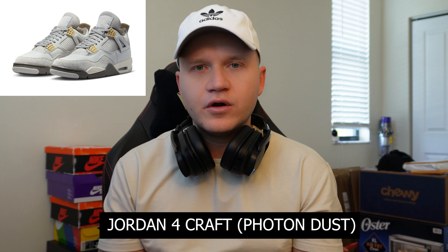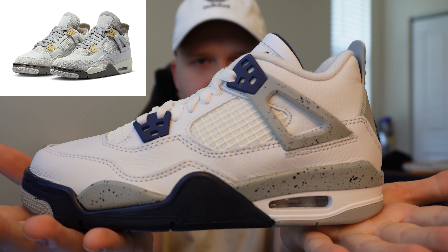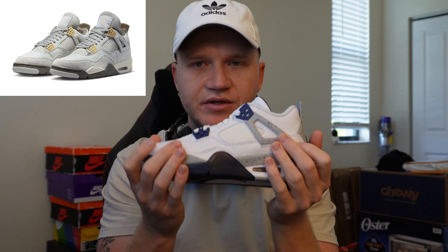The Jordan 4 Kraft Photon Dust is releasing in February, and we're going to cover all the details you need to know in this video. For the purpose of this video, we are going to use the Jordan 4 Navy, because I do believe that the Kraft Photon Dust is going to be very similar to this release. We're going to break down all the details. If you like getting this information early, make sure to like and subscribe to the channel.